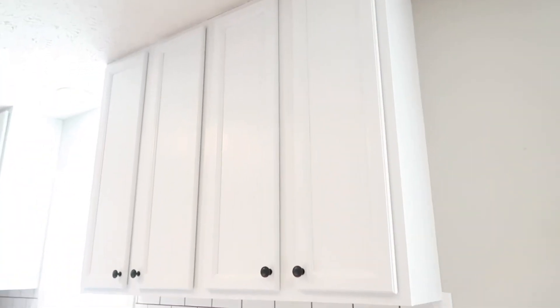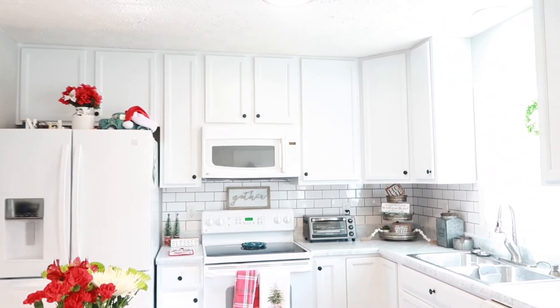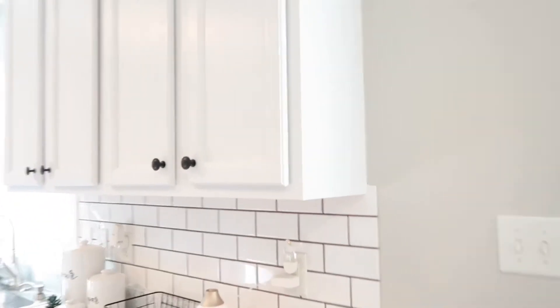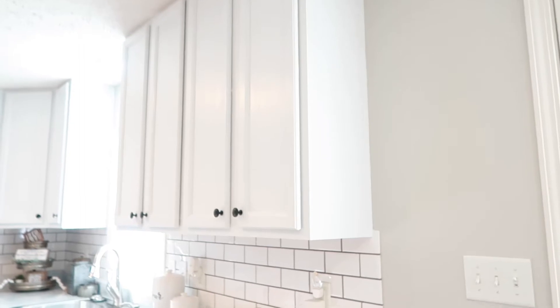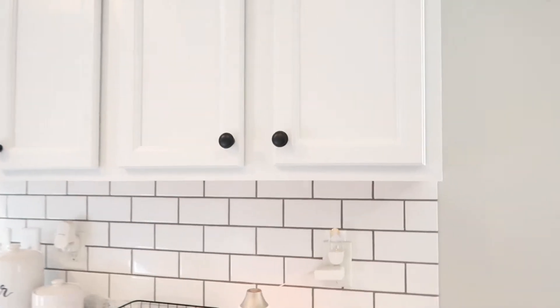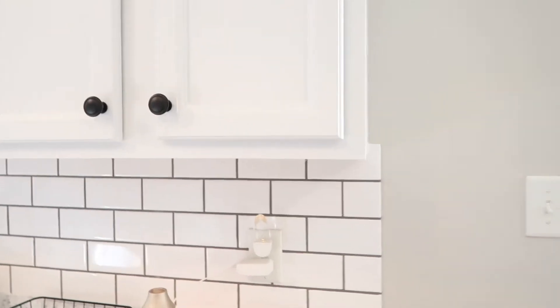Next up are the cabinets. They were that orange color that was really popular not too long ago, but it just wasn't my style. I'm not going to tell you what paint we used because I was very unhappy with it — it was very thin and took about four coats. If I had gone with Behr or something I trusted, it would have been much better. So stick with what you know when painting cabinets.